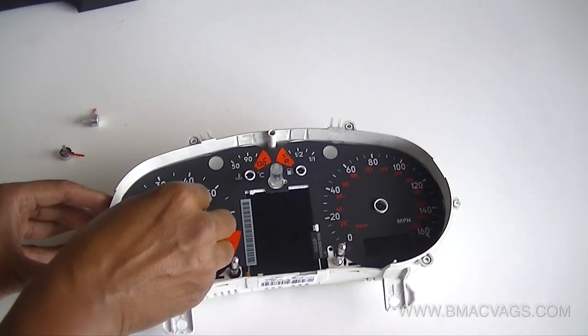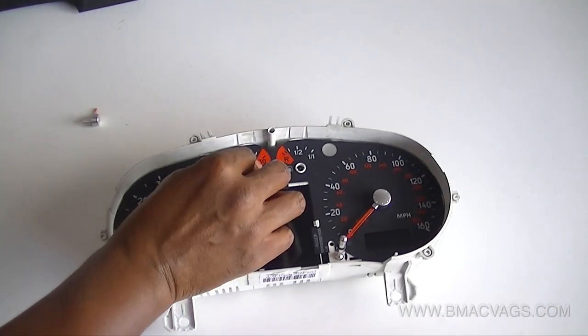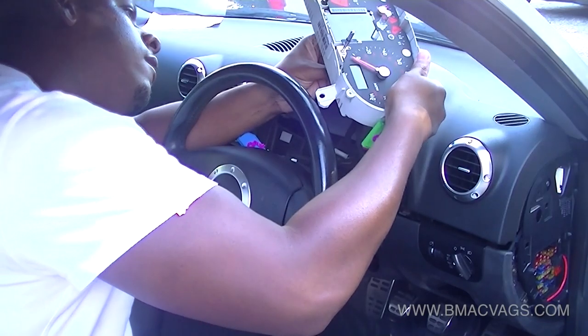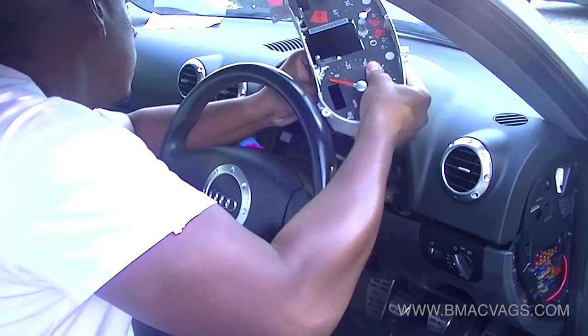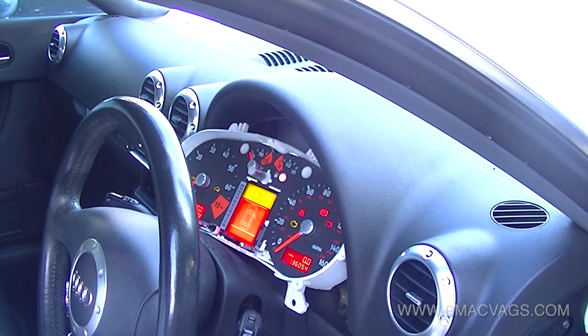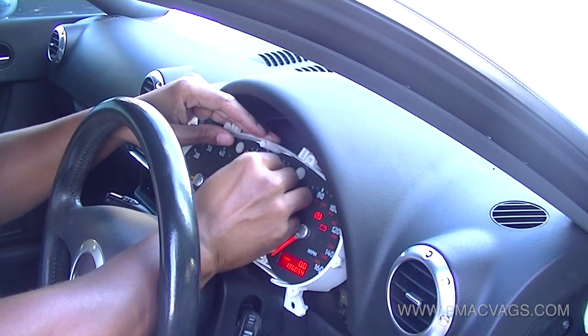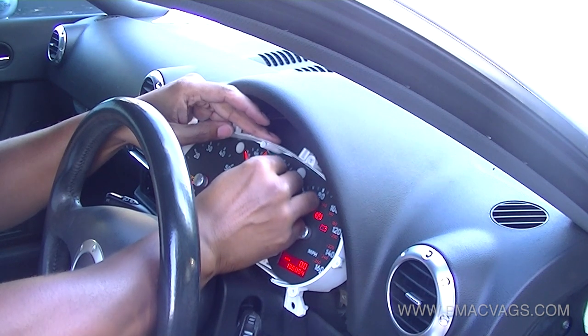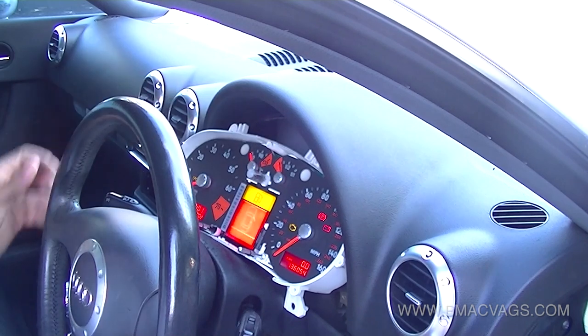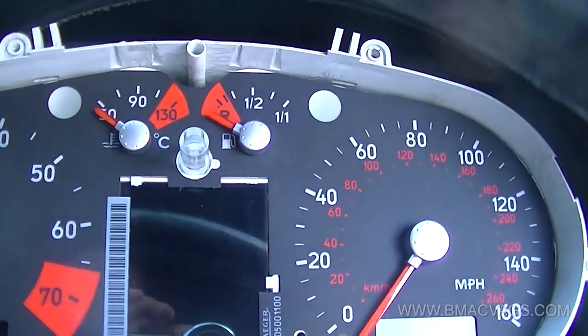Putting the needles back on is pretty easy — you just line them up with the zero and push them on. For the temperature gauge, same process. The fuel gauge is a bit different because it works differently — you have to put it in the car, turn it on for roughly four or five seconds, and allow the needles to recalibrate. The fuel gauges don't start from zero; they start from wherever you left them. So it's best to either have it really empty or really full, or take a picture of where the needle was before you removed it and put it back in that position.